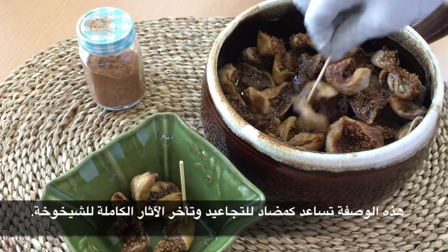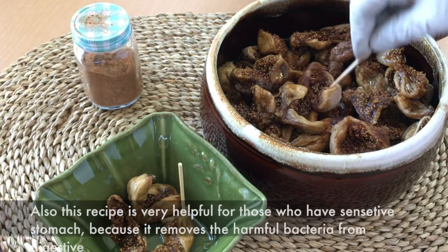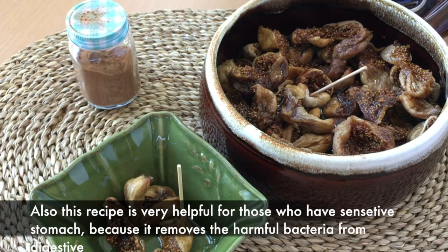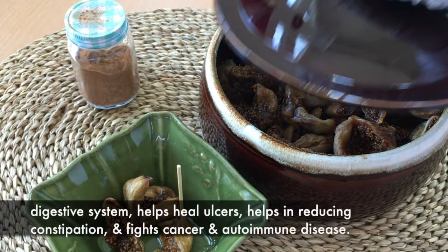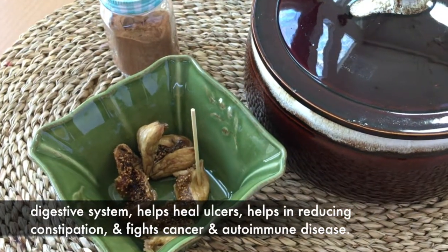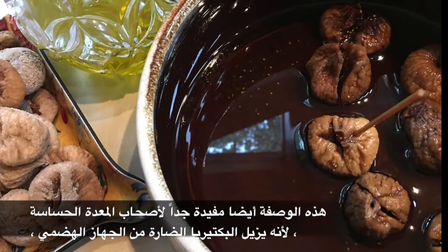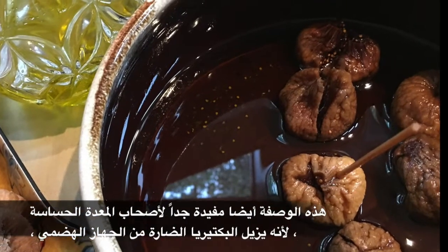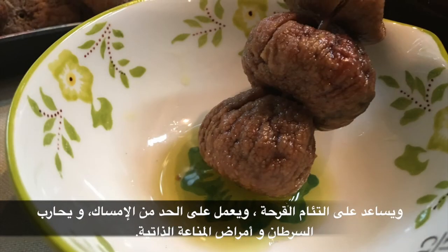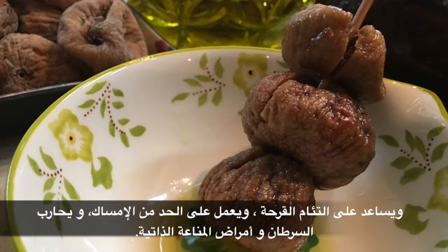هذه الوصفة تساعد كمضاد للتجاعد وتؤخر الآثار الكاملة للشيخوخة. كما أنها مفيدة جدًا لأصحاب المعدة الحساسة لأنها تزيل البكتيريا الضارة من الجهاز الهضمي، وتساعد على التئام القرحة، وتعمل على الحد من الإمساك، وتحارب السرطان وأمراض المناعة الذاتية.